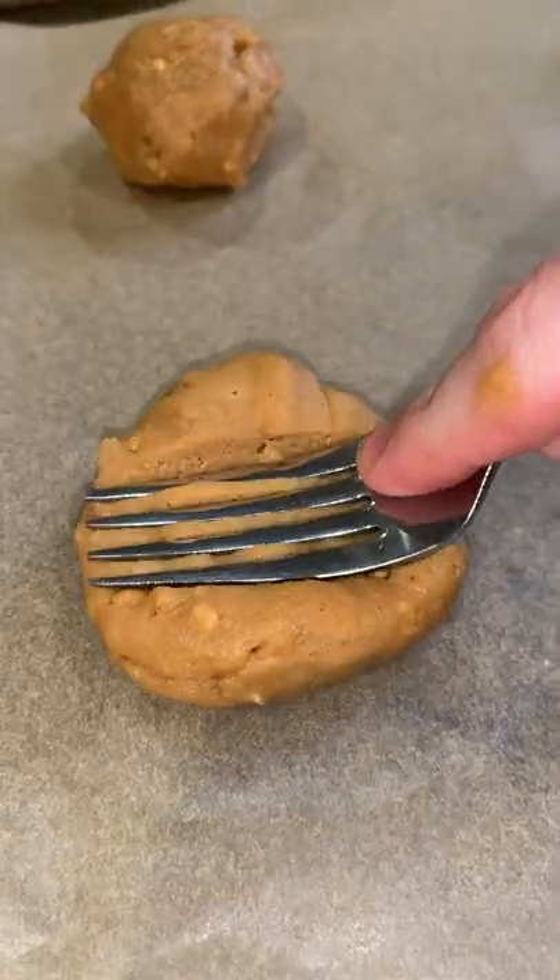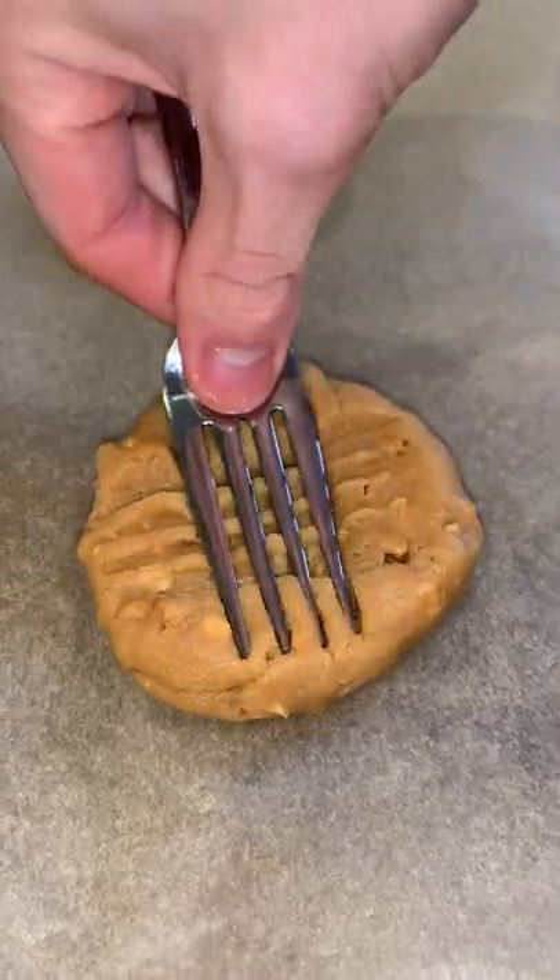Next up, you're going to take some of the dough, roll it into a ball, and place it on your cookie sheet. To give it the iconic shape, take your fork and make the indents. Grab some Maldon salt and do a little salt action to get some salt on top of the cookies.